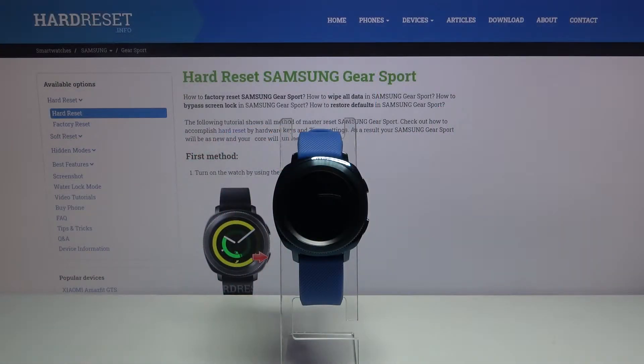Hi, in front of me I have Samsung Gear Sport and I'm going to show you how to change the font size and style on this device.